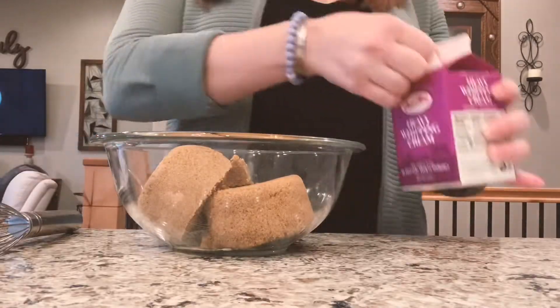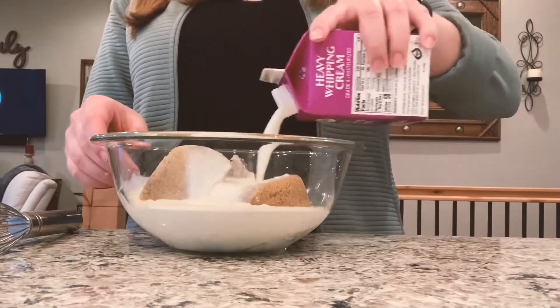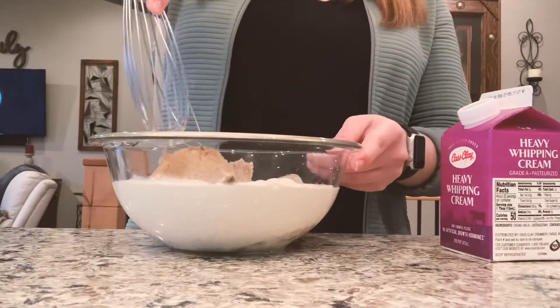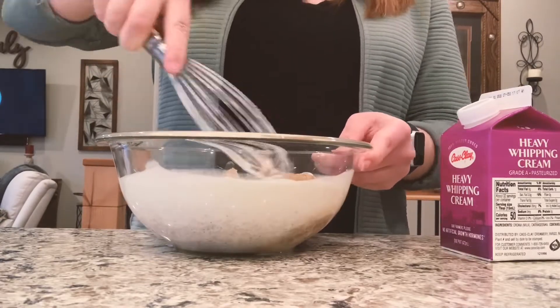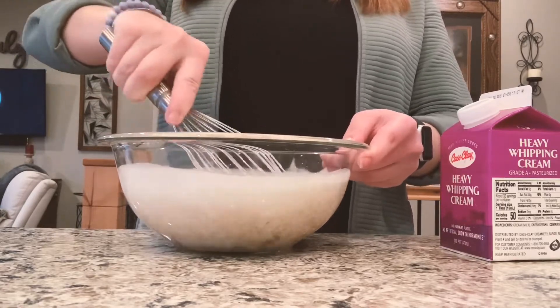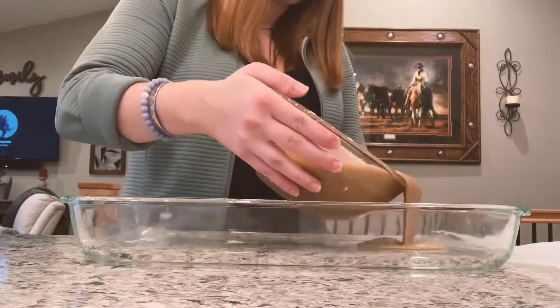Now we make our topping, and you can do this different ways, but I am taking two cups of brown sugar and one pint of cream and just mix it all together until it's smooth. Then you will take your topping mixture and pour it into your pan.